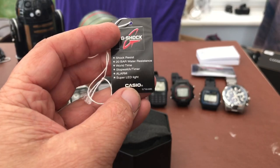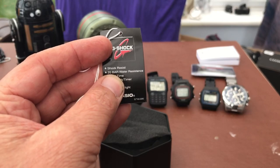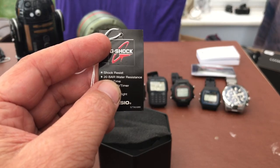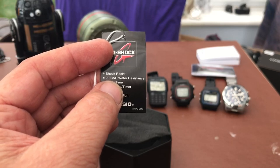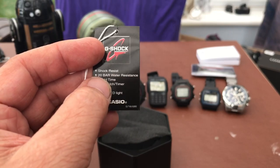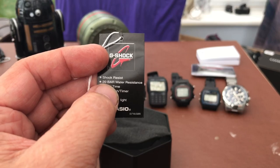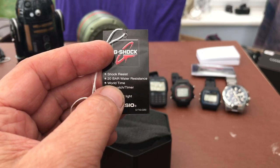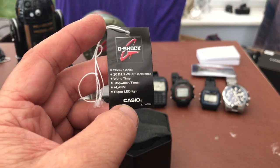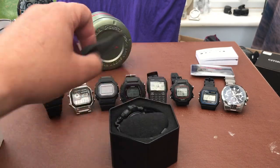Obviously you can see it's a G-Shock, shock resistant, 200 metres of water resistance. To me that means I would happily wear this for diving - I know it's not a certified diver, but the maximum I'd dive to is 40 metres and I'd happily dive to that depth with this water resistance. So to me this is a literally wear-anywhere watch. And we've got world time, stopwatch, timer, alarm, super LED, etc.